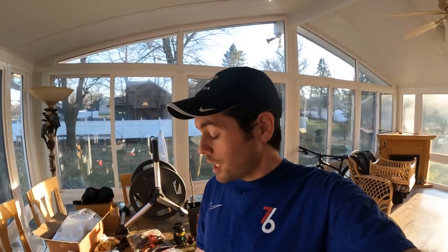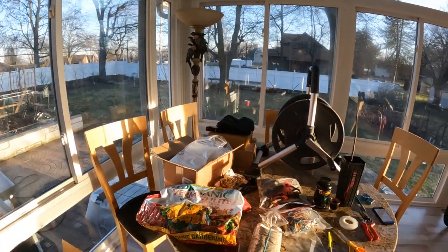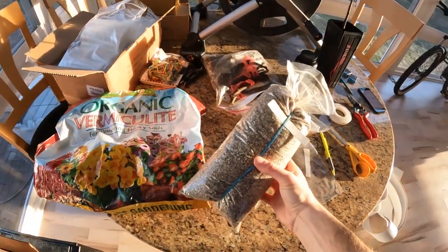All right everybody, this is Ross the Fig Boss. In today's video we're going to show you guys how to root fig cuttings. I'm going to share with you guys all the tips and tricks that I know. We're going to bring you through the process of actually using the fig pot method — this is the method I'm choosing to cover in this particular video as we've not covered this in the past.